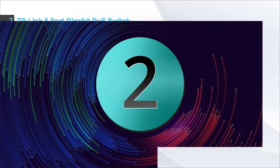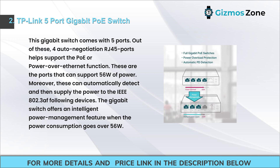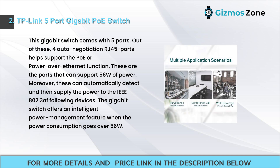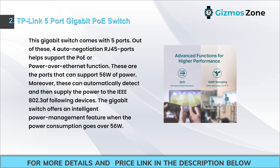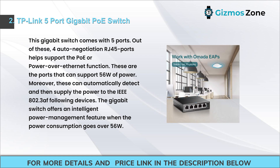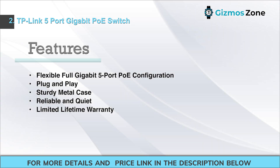Number two: TP-Link 5-port gigabit PoE switch. This gigabit switch comes with five ports; four of these are auto-negotiation RJ45 ports that support the PoE (Power over Ethernet) function. These ports can support 56W of power, and they can automatically detect and supply power to IEEE 802.3af compliant devices. The switch offers an intelligent power management feature when power consumption goes over 56W.